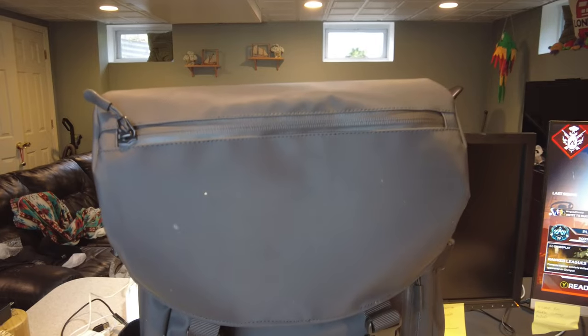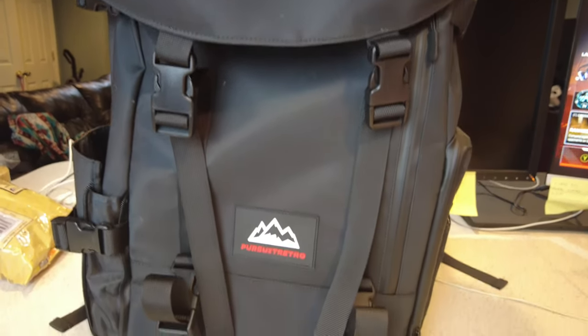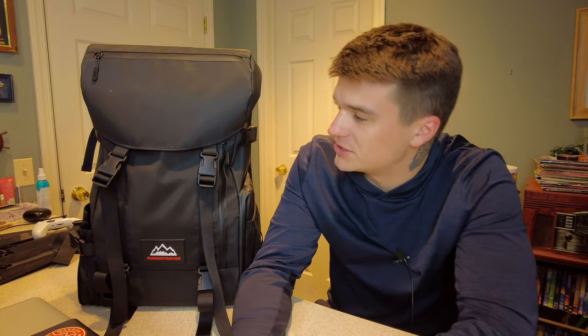Super big thank you to Pursuit Retro for sending this over. I was a big fan of their first bag but wished the material were a little different. When I saw the Captain with its rubbery Aquaguard YKK zip material and hardware, I was super excited because I think that material is definitely more fitting for what this bag is designed to do. I'm going to walk you through all the pockets and organization.